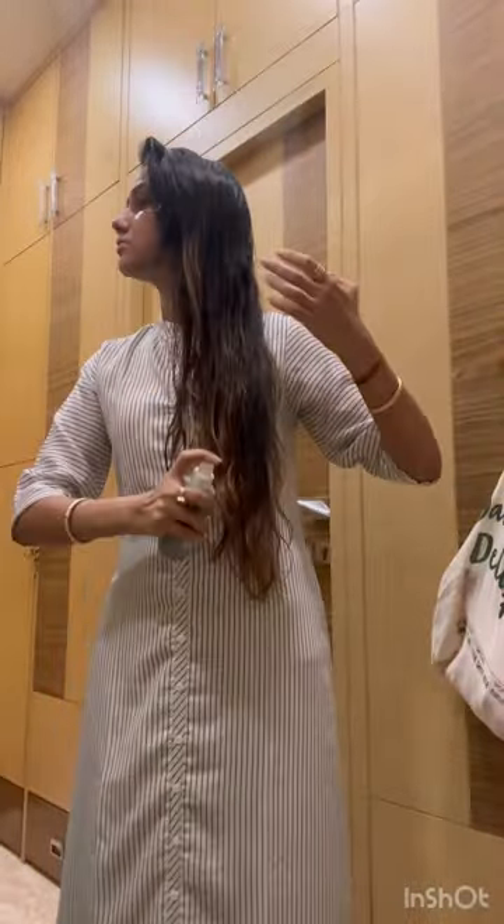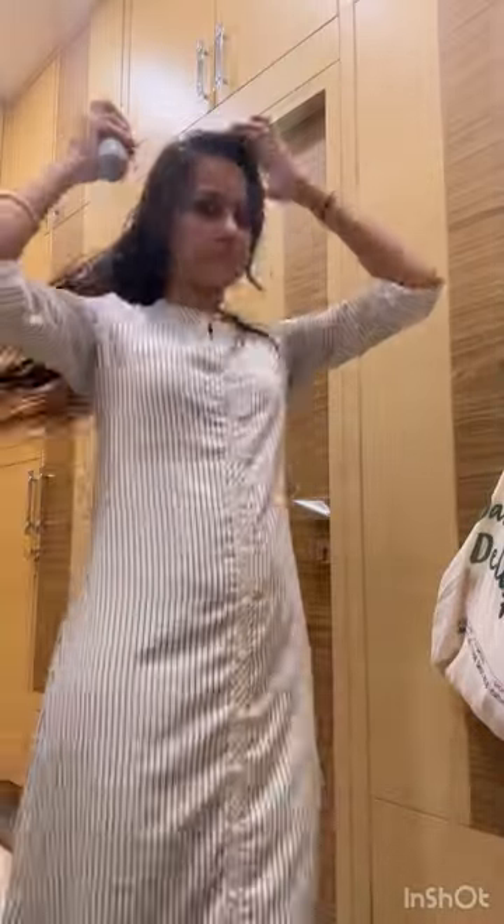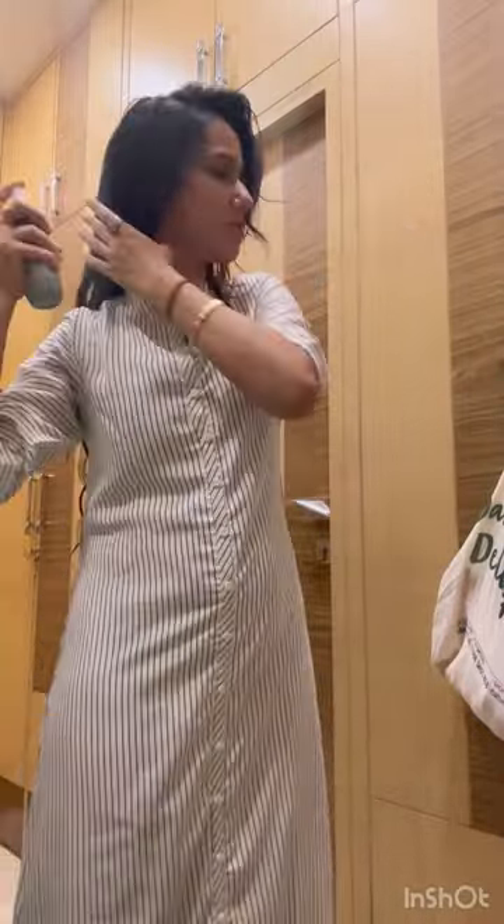I purchased it online and after washing my hair, I am spraying this evenly on my hair throughout the entire volume of my hair.